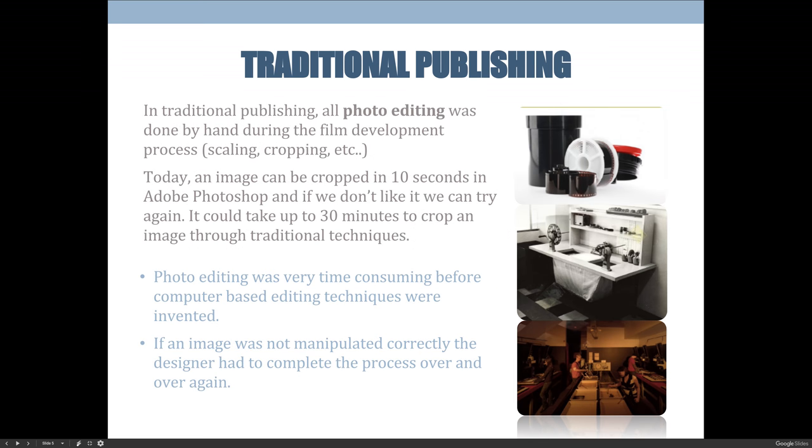Some other things that happened in traditional publishing that we don't really have to do today is photo editing by hand. We would use photo editing to create and manipulate photos used in our projects, but we also used photos to create the film and expose printing plates — the whole printing process is basically based on photo editing. Today, in 10 seconds in Photoshop, I can crop an image if I don't like it, and if I don't like the result, I can just hit undo and redo it.